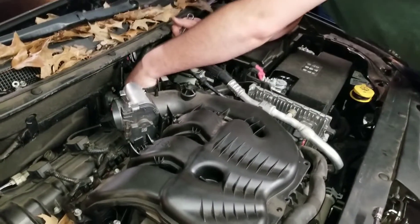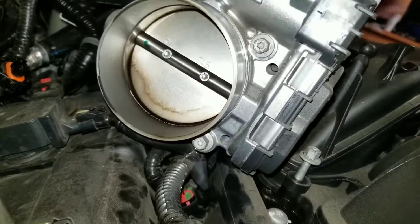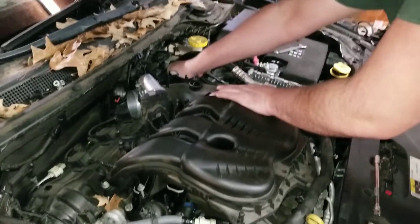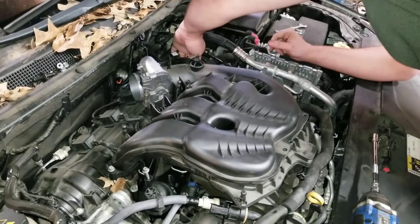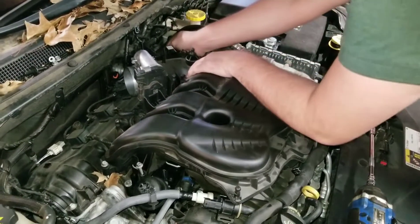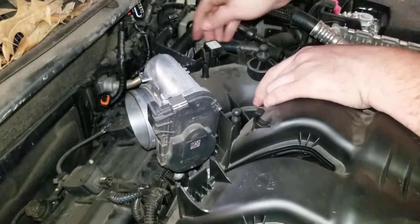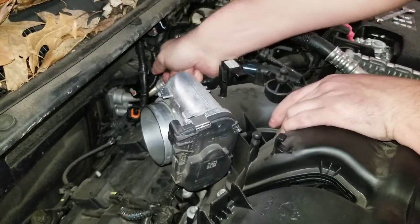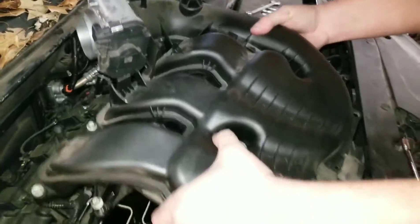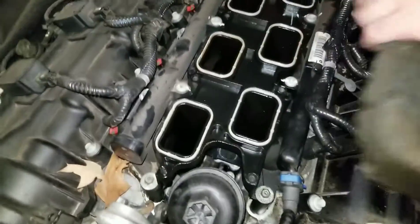Should be able to pull this one loose and then just shove it to the side a little bit. You could have a couple of hoses up here on the side that you've got to get off. Take the hoses off on the side. I think this is dirtier than that 350 we took apart.